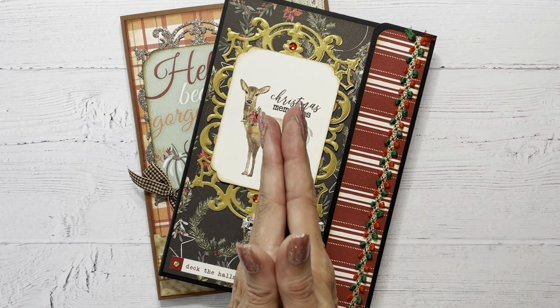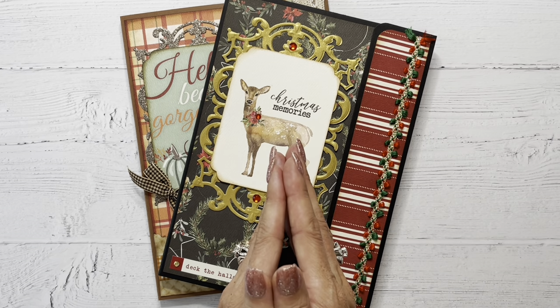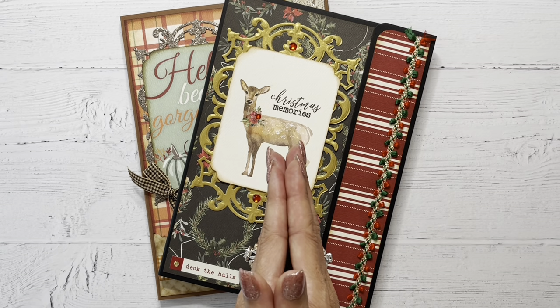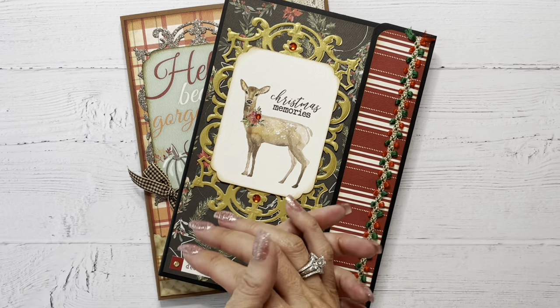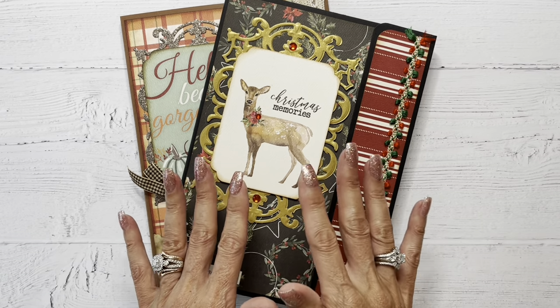In today's video, I'm sharing with you an outgoing swap for Maymay's folio swap that she's got going on right now. It's been a while since I've had an opportunity to participate in the swap, and this was a lot of fun for me to prepare for.